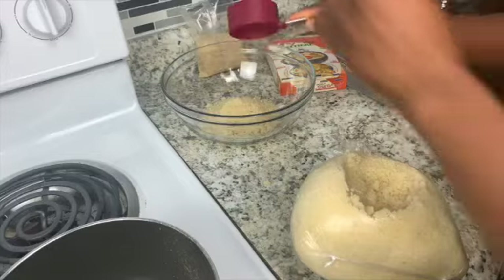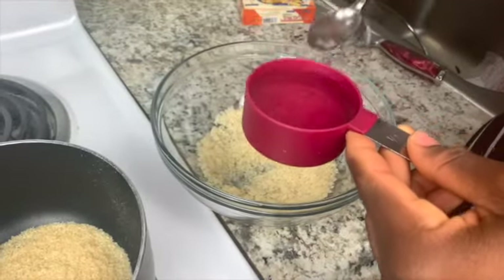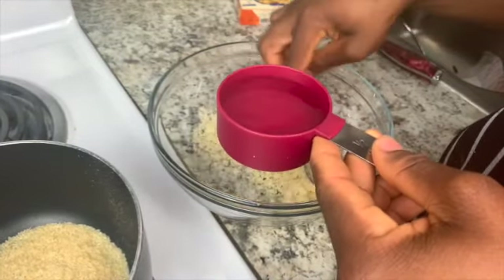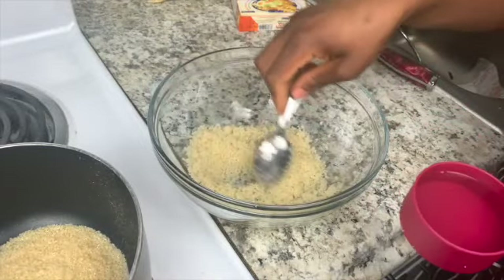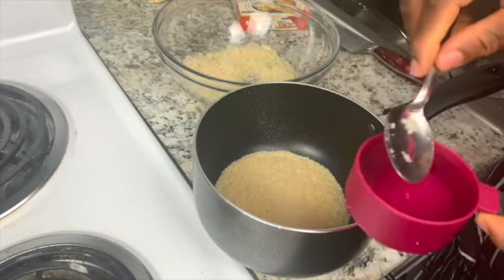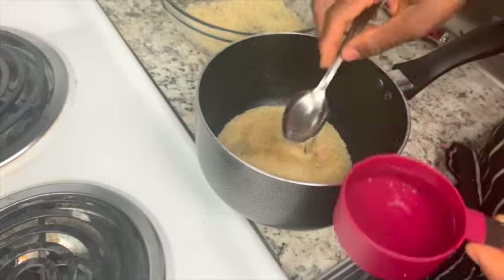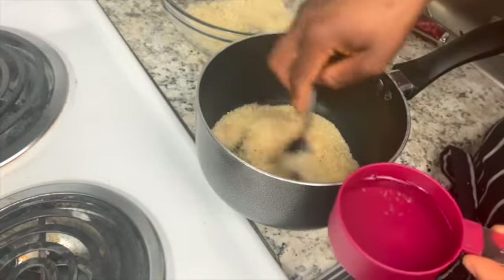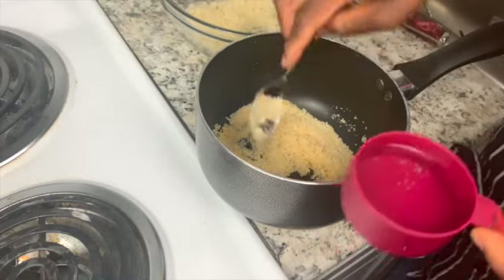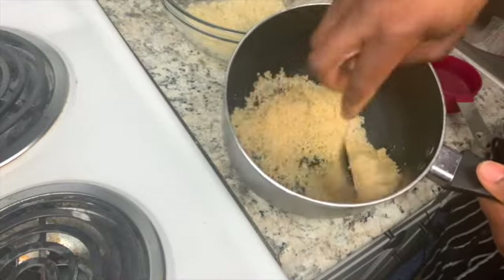Add water to the bowl and mix it. You'll do the same thing with the pot on the stove — add water little by little and mix the acheke with the water.